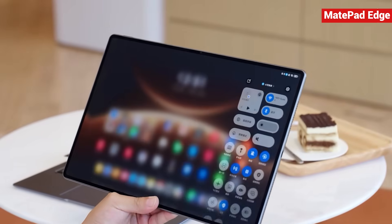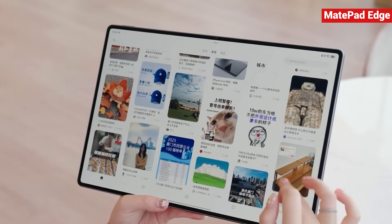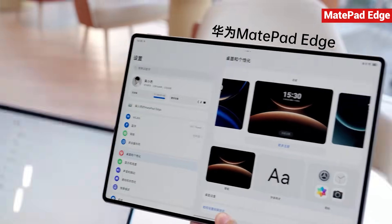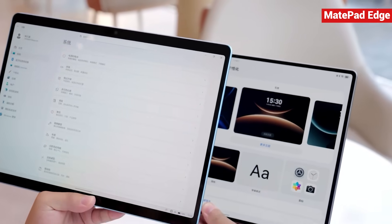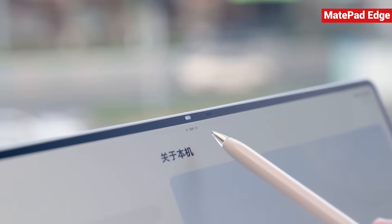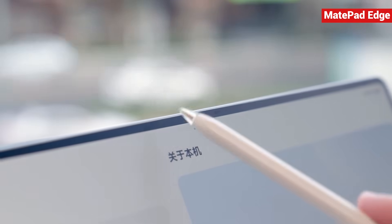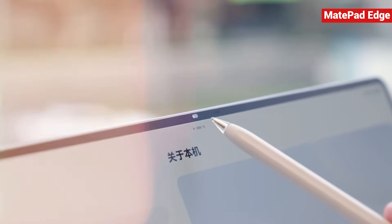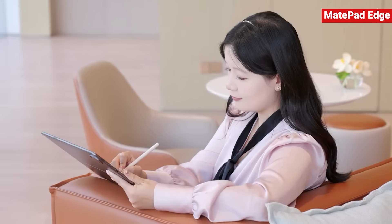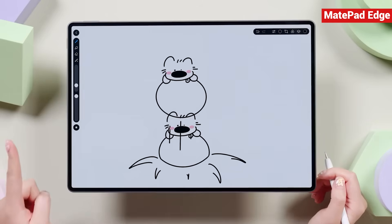This is where Harmony OS shines — this is what proper tablet interaction looks like. And for a 14.2-inch tablet, this design makes total sense. All four bezels are equally thin at just 4.1 millimeters. Compare that with the iPad Pro or the Surface Pro, which even has mismatched bezels top and bottom. Huawei not only keeps the bezels slim but also avoids any punch holes or notches. Instead, they tuck a 32-megapixel front camera into the frame using a floating design. Perfect execution.